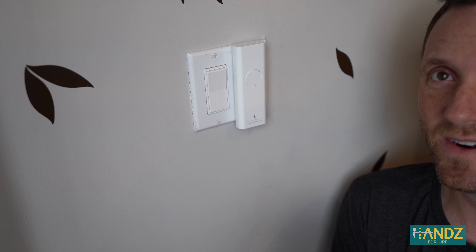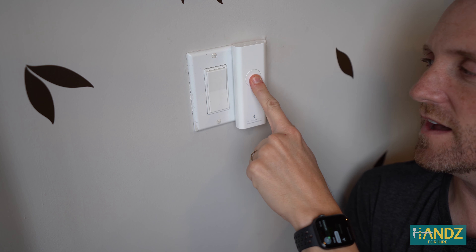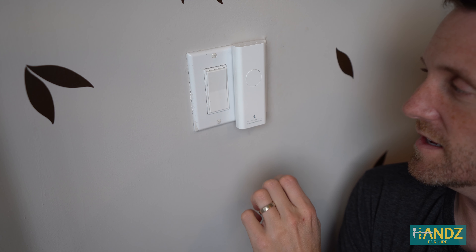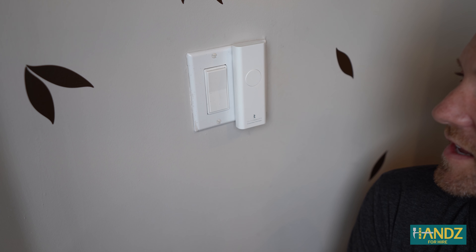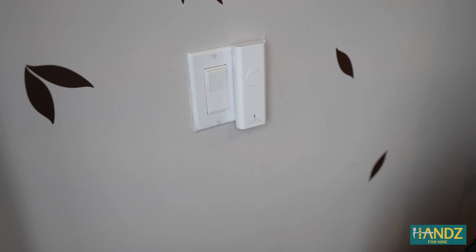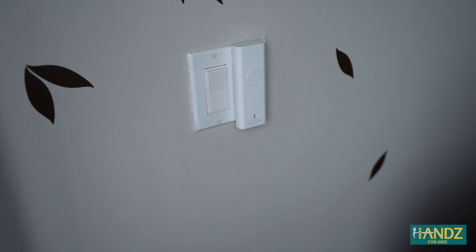We're going to try the one-minute timer on this. It says to hold it down for five seconds, then a little blue light starts flashing, and then within five seconds you have to hit it one more time. Now the timer is set for one minute and it's running.